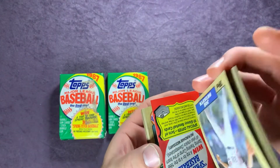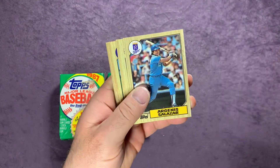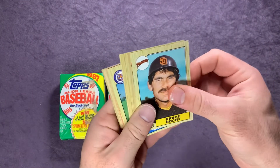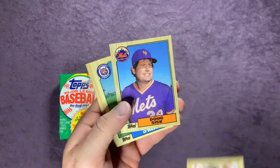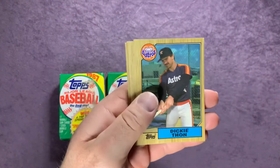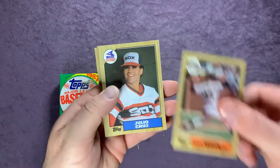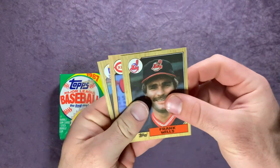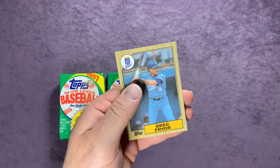Let me know in the comments if you see anything that stands out. Starting off pack three: Joe Hesketh, Argenis Salazar, Bruce Bochy, Mark Sullivan, Neil Allen, Ruben Sierra, Doug Sisk, Randy O'Neal, Spring Fever card, Dickie Thon, John Moses, Terry Mulholland, Julio Cruz, Bob Rogers, Frank Wills, Glenn Braggs, Kurt Stillwell, and Greg Pryor.